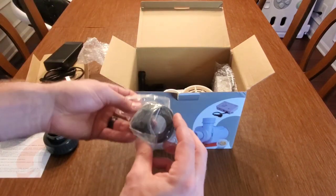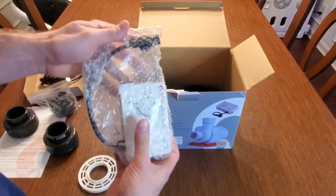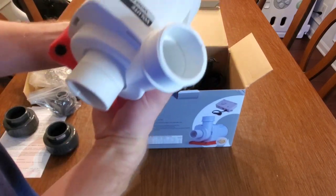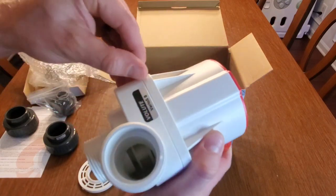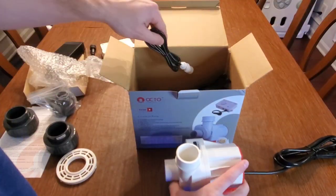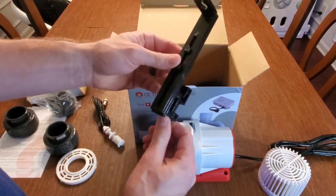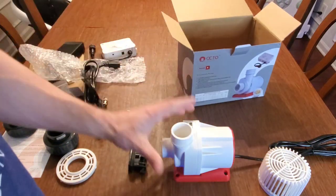There we go, we got all the fittings. Nothing seemed damaged — Reef Octopus builds their stuff like tanks so I'm guessing it's okay. Everything looks pretty good, a couple of nicks but nothing bad. The float switch seems good, strainer looks good. I was a little worried because GPS is not very kind with shipping, but yeah, everything seems pretty good in here.